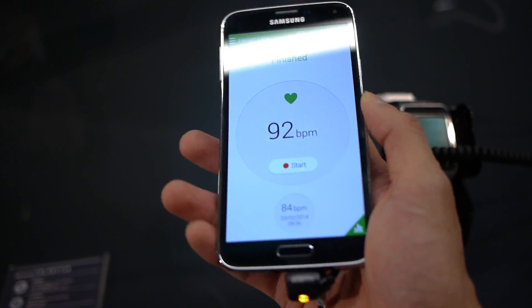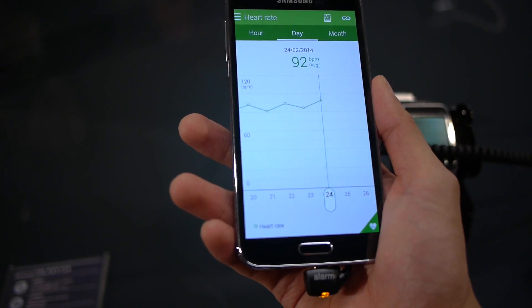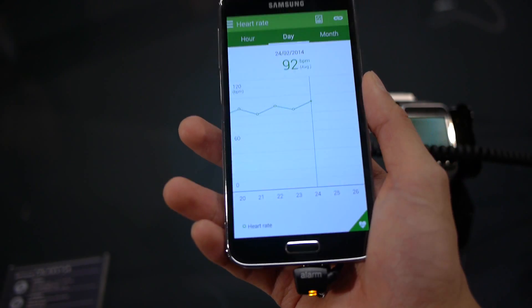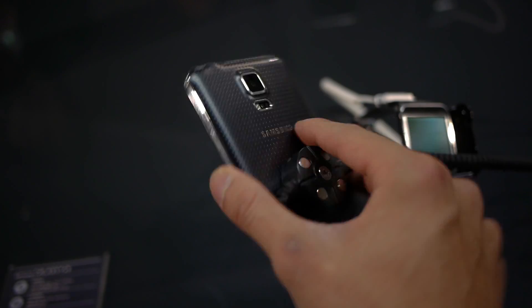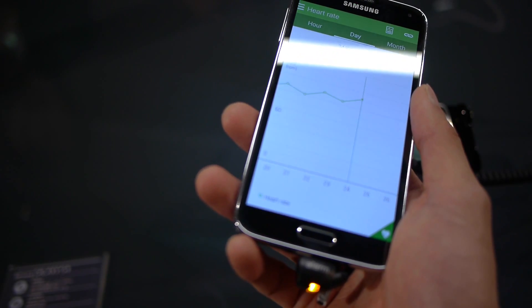If we go to the graph here, it'll show you day by day what your pulse rate is like. Like I said, you want to do it under the same conditions each and every time. That's a quick look at the heart rate feature of the Samsung Galaxy S5. If you want to learn more, check out our website phonearena.com. John V, thanks for watching.